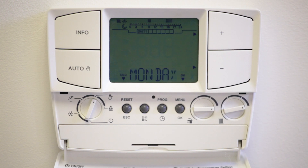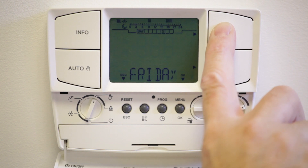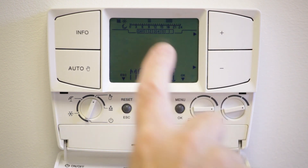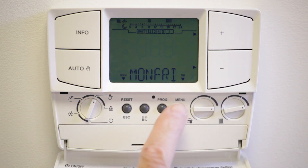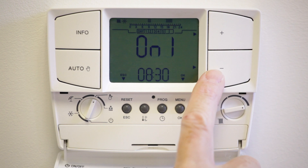Press OK and Monday will appear. Using the plus button you can program individual days or blocks of days, then press OK. In this example we're setting up for weekday and weekend. On one will then be displayed and the time will flash.